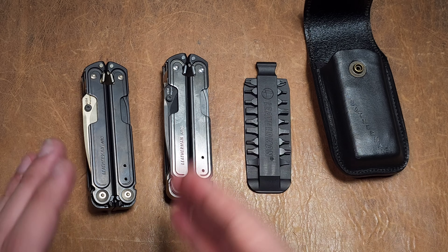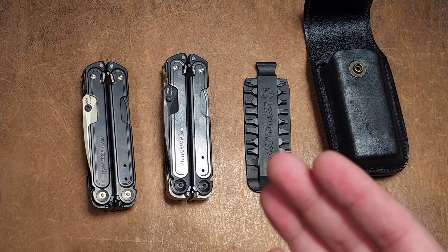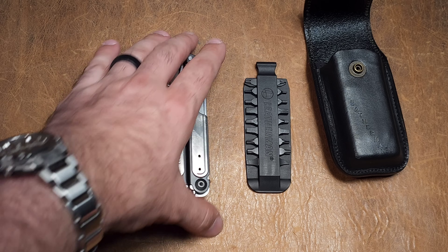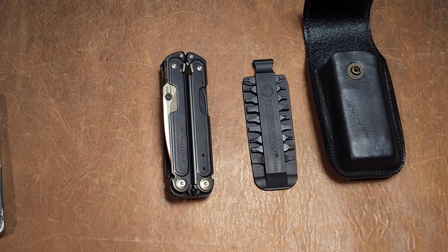As positive as my experience has been with the Arc Obsidian right out of the box — everything dialed in correctly, the finish is gorgeous, fit and finish, everything — this is very much a good representation of a premium multi-tool. Absolutely. However, I would say the opposite experience has been true with the accessories it comes with.